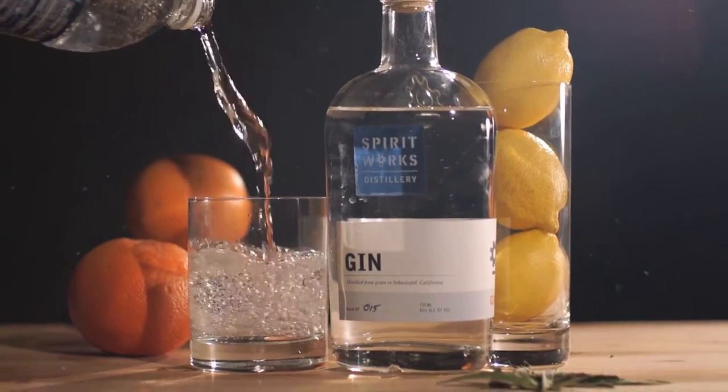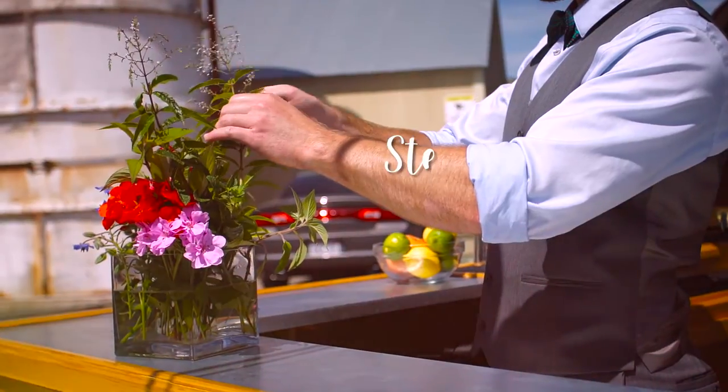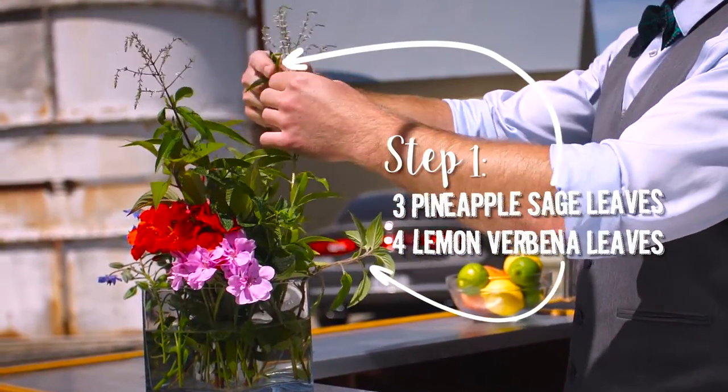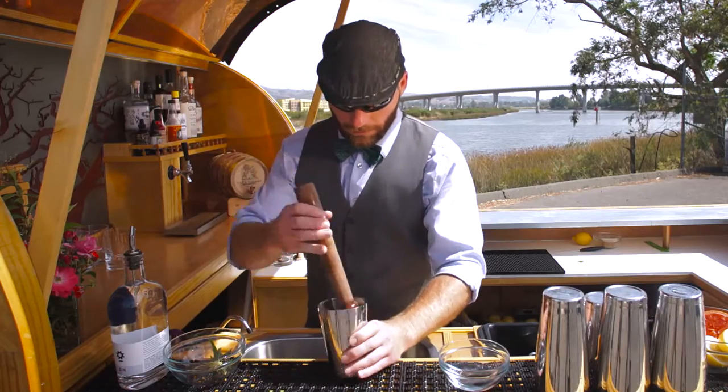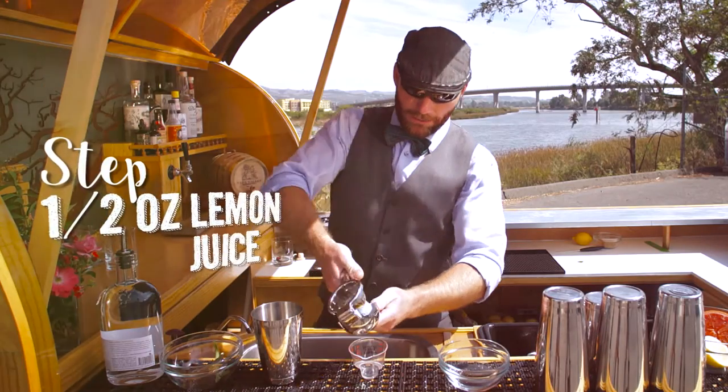Put that all together and top it off with some soda. We're going to do about three pineapple sage leaves and four good size lemon verbena leaves. We'll just do a light muddle just to release the oils, then a half ounce of lemon juice.